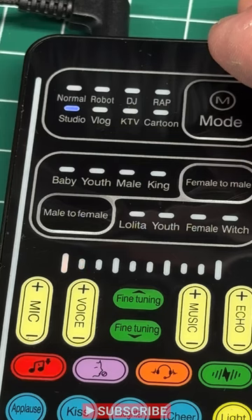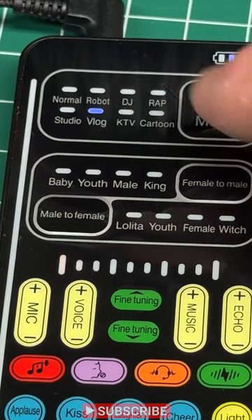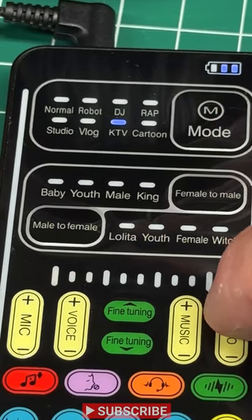Here's studio — it's an even different kind of depth. Vlog test, one two three. And KTV is a little different. Test one two — it's like being in a nice big room rather than a big echo. Those are kind of your options.